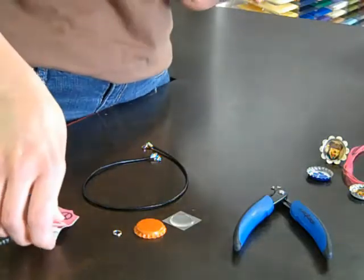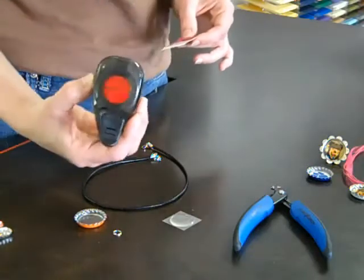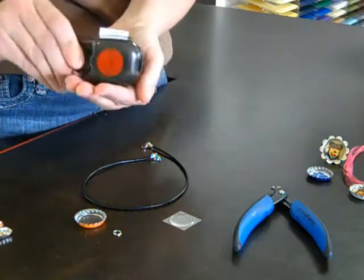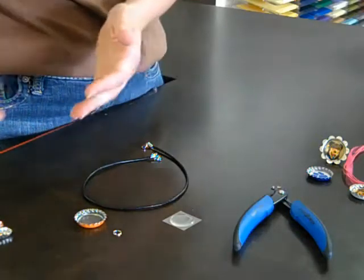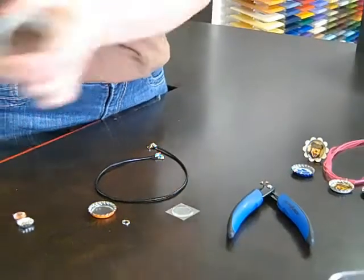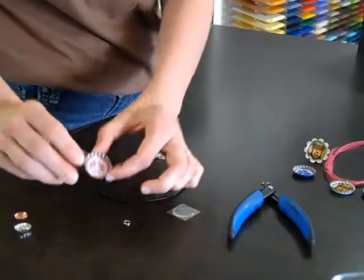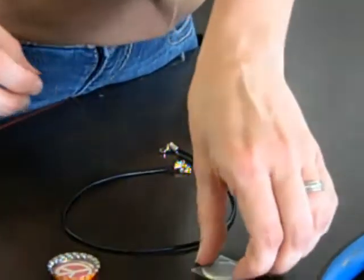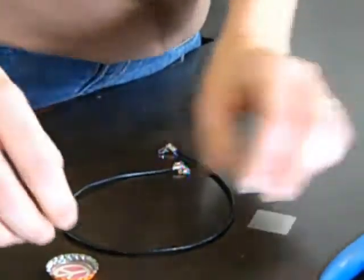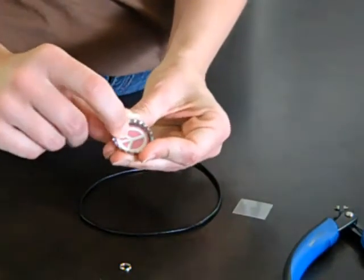First, you're going to want to find an image that you want on the inside of your bottle cap. I take a one-inch circle punch and punch out the image that I desire. Then I use a glue dot — because glue dots are the best — and stick that down inside the bottle cap. Then place one of these handy dandy epoxy dots, which are already self-adhesive, over the top of your image.